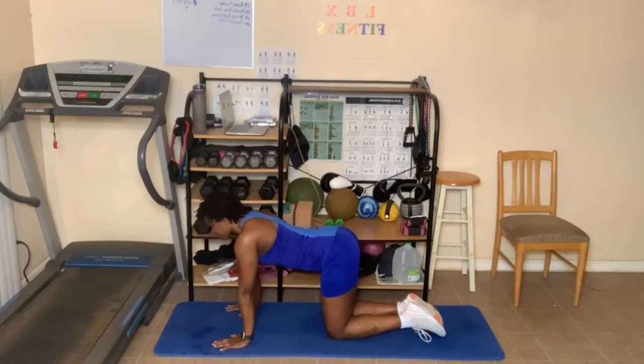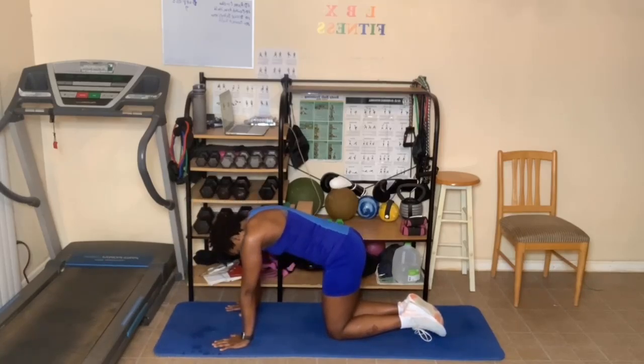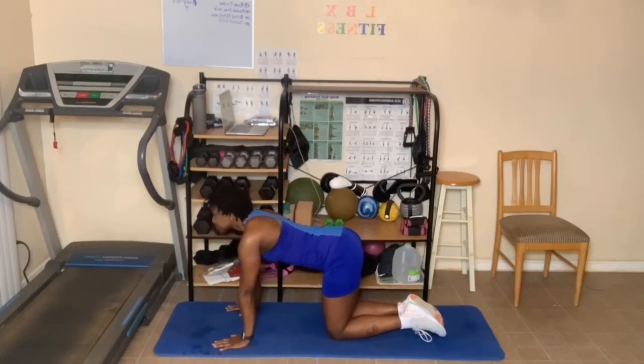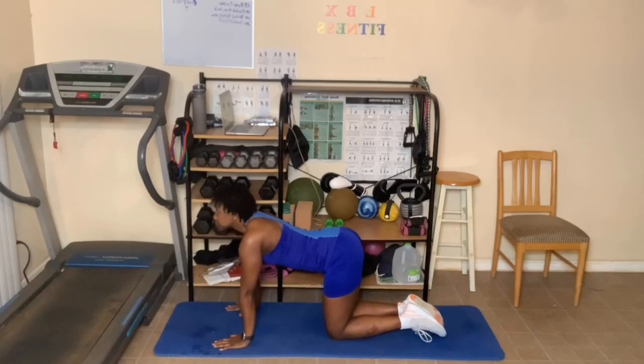Breathe in — we're going to do cat-cow. Breathe in, look up, breathe out, look for the belly button. Pull the abs in, breathe in, look up, breathe out, pull those abs in. One more deep breath in, and breathe out.